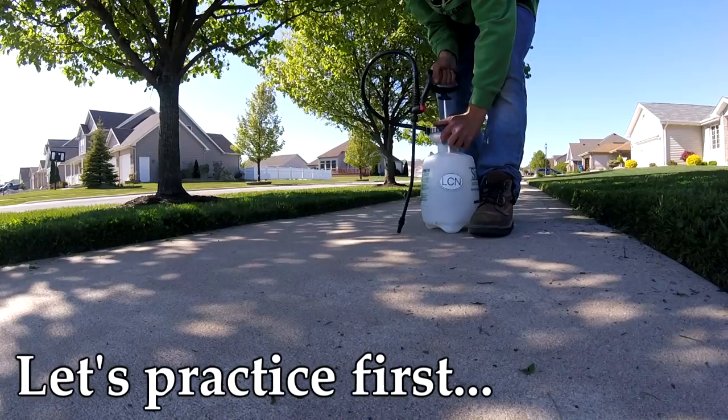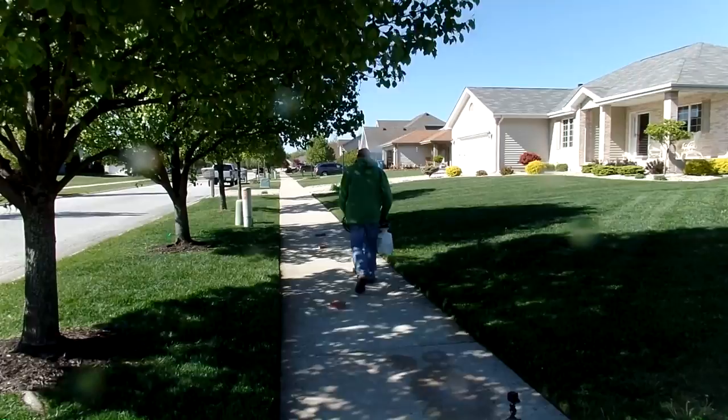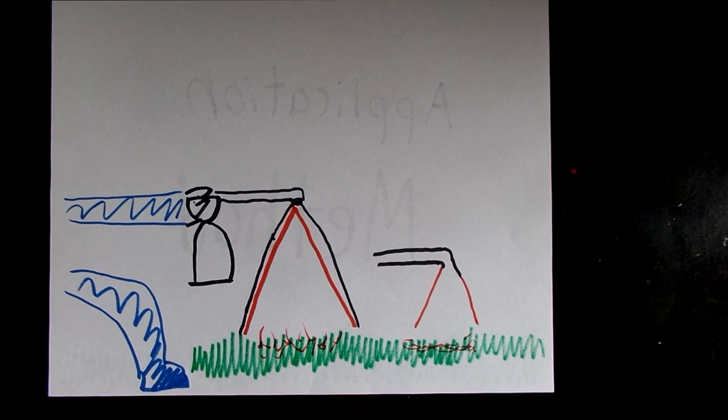Before we spray, let's practice with some clean water. My sidewalk will represent an area of lawn and the bricks will be weeds. All you have to do is keep the wand at knee height and walk the lawn in a grid, spraying where you see weeds and not where you don't — that's really all there is to it. Here's a little drawing to illustrate: you can see my shoe and my hand — it helps show how we'll apply with the hand pump.